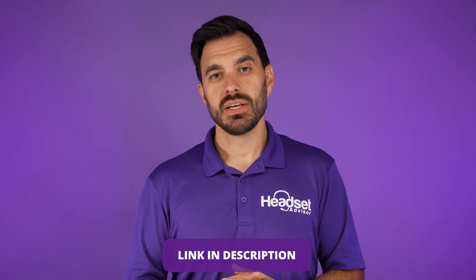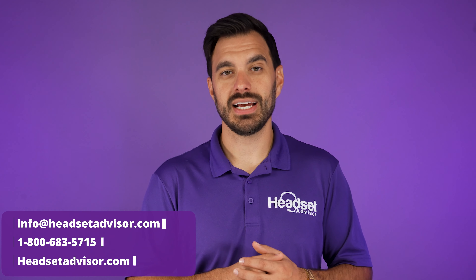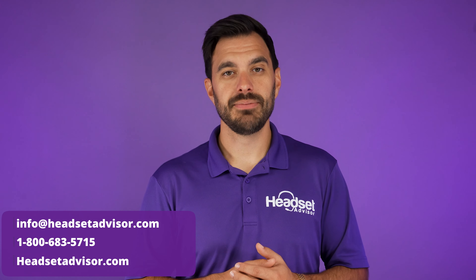So all things considered, this is a very unique speakerphone for you to take a look at. Learn more on our website. If you have any questions or need help finding the best products for you and your business to be as productive as possible, reach out to our team here at Headset Advisor — call us, email us, or live chat with us on our website. Thanks a lot and we'll see you on the next one.